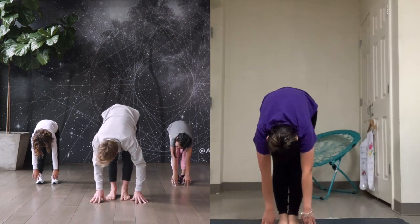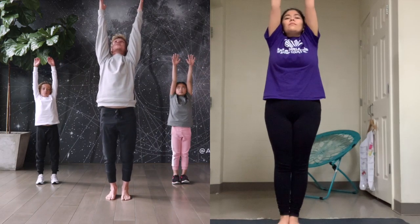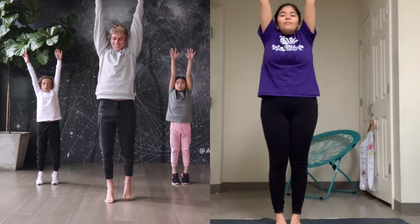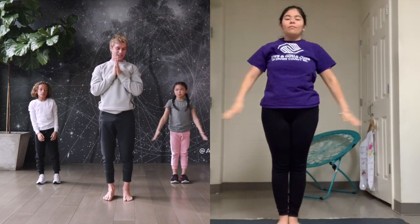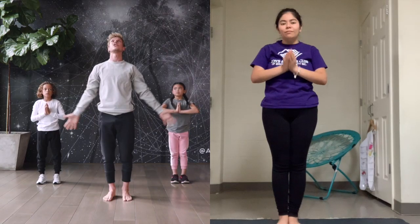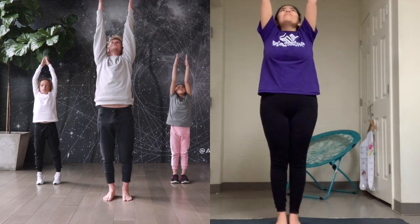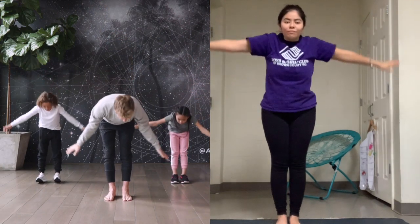We're going to grow tall now. Inhale, reach your arms all the way up overhead. Maybe come onto your tiptoes if you can find your balance. It's okay to move around, and exhale your hands to your heart again. Let's do that two more times. Inhale, reach your hands all the way up, grow tall, big and powerful, and exhale.